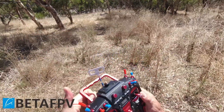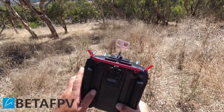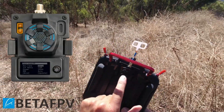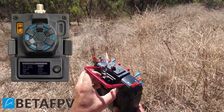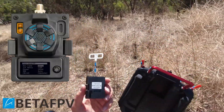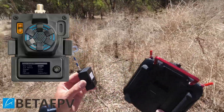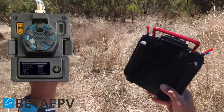G'day guys, how are you going? I've got the Radiomaster T16s with something really cool on the back here. This is the one watt Beta FPV ELRS module. Fits in the rear bay of the Radiomaster like a treat. 2.4 gig and yeah, one watt — which means I'm going to go for flaming miles with this thing.